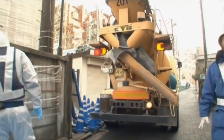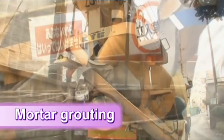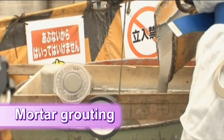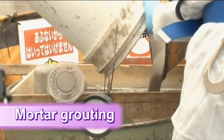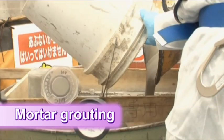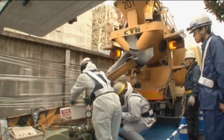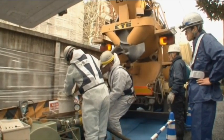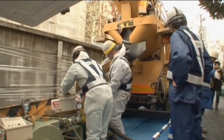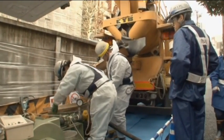Paltem's mortar grouting is exceptionally fluid, allowing it to fill the spaces and crevices of complex shapes, while at the same time excelling in terms of its anti-wash-out, non-shrinking, and non-breathing properties. Because the mortar grouting is manufactured in a specialized factory and then brought to the site in a mixer truck, Paltem is able to strictly monitor the quality of the material. In areas where a mixer truck can't be sent, the mortar can be hand-mixed with on-site quality control.